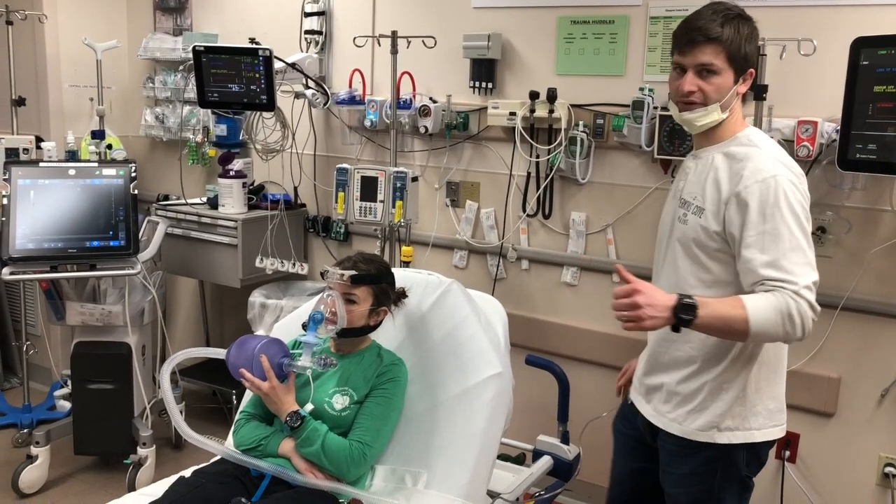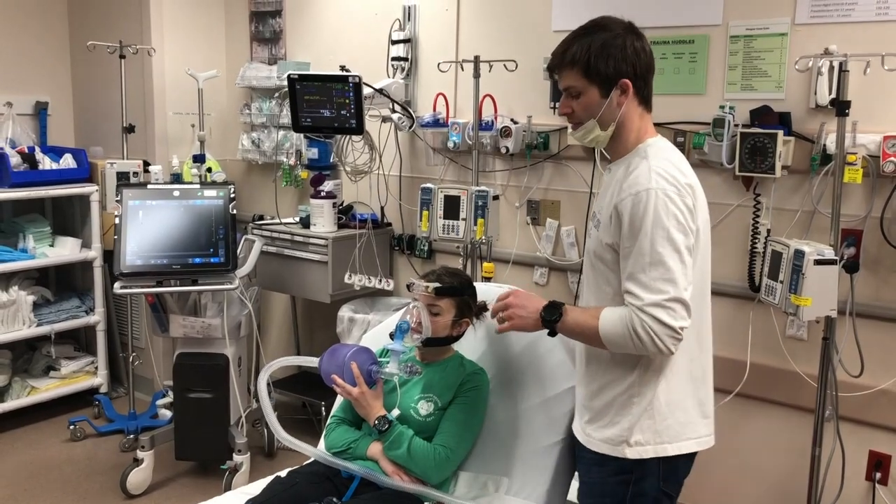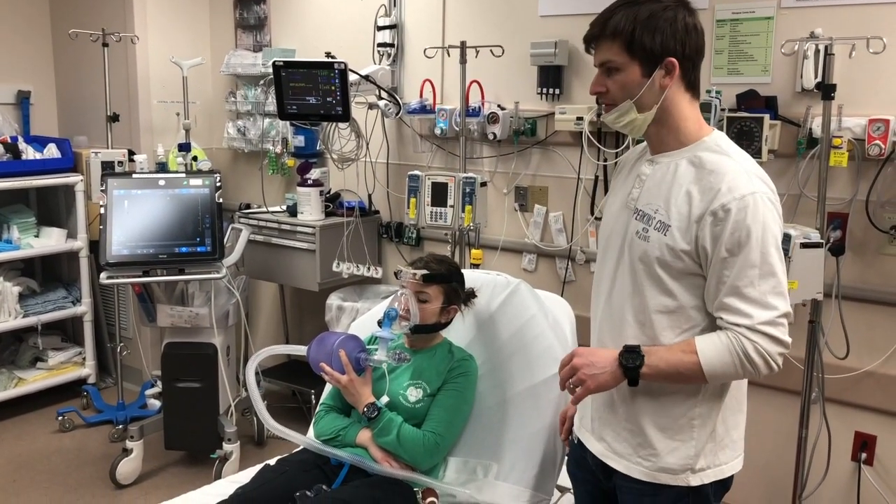To give credit where credit is due, this is Scott Weingart's idea from the EMCrit podcast — just our adapted version, because we have a couple of differences in our equipment.